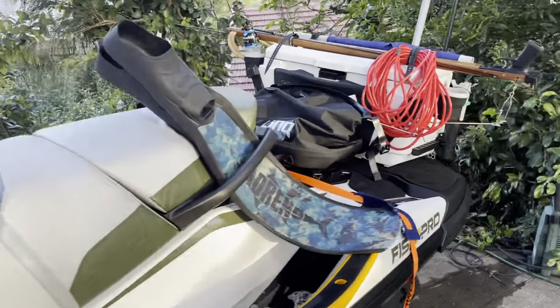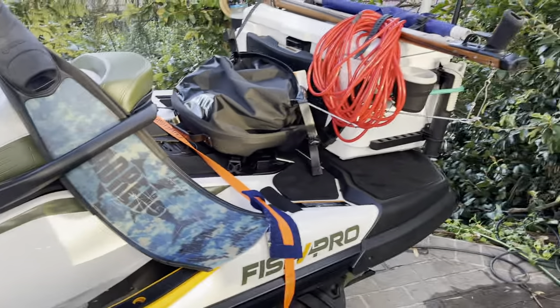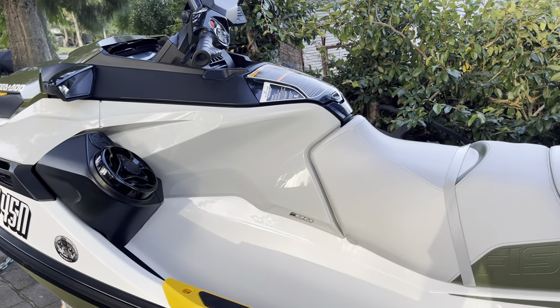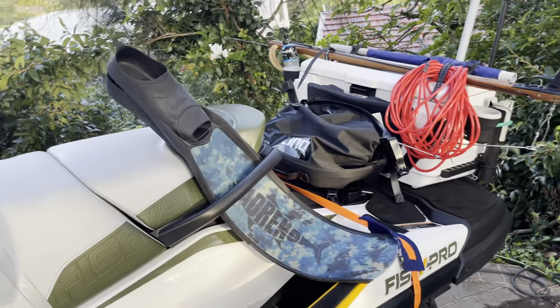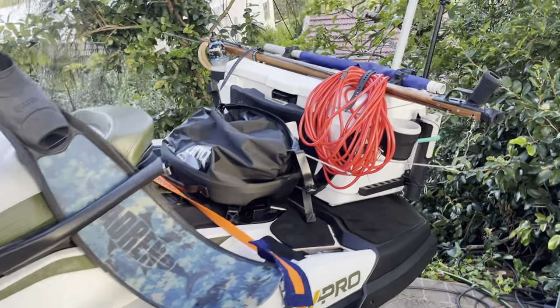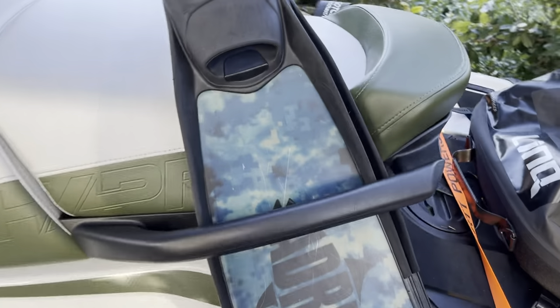Quick video about my Fish Pro and how I've got it set up for spearfishing. It's not perfect yet but I'm getting pretty close to having it do what I need it to. I've tried a few different layouts and this one's working pretty well at the moment.